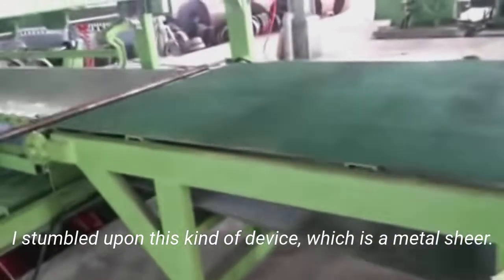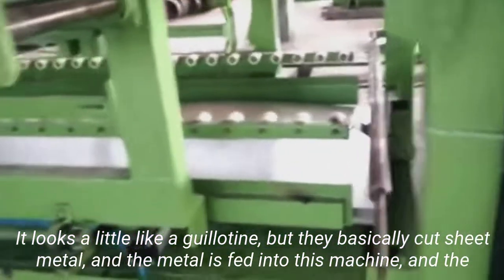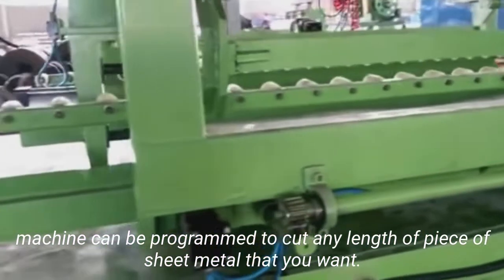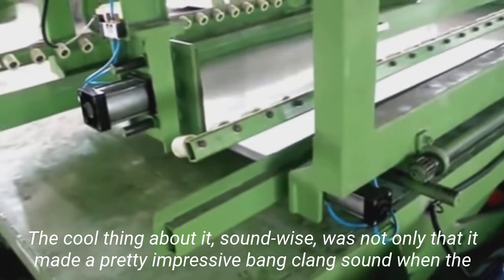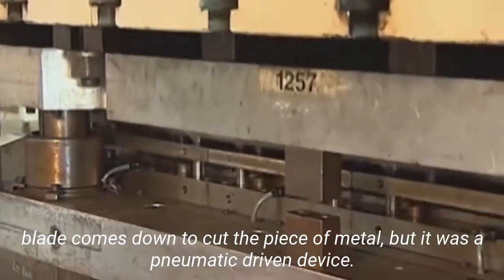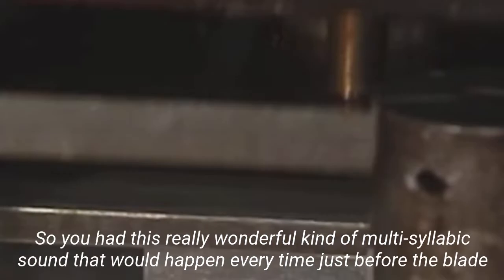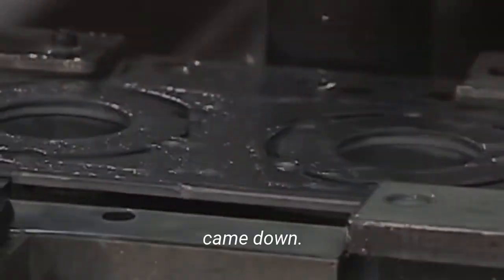I stumbled upon this kind of device, which is a metal shear. It looks a little like a guillotine, but they basically cut sheet metal. The metal is fed into this machine, and the machine can be programmed to cut any length of piece of sheet metal that you want. The cool thing about it sound-wise was not only that it made a pretty impressive kind of bang, clang sound when the blade comes down to cut the piece of metal, but it was a pneumatic driven device. So you had this really wonderful kind of multi-syllabic sound that would happen every time just before the blade came down.